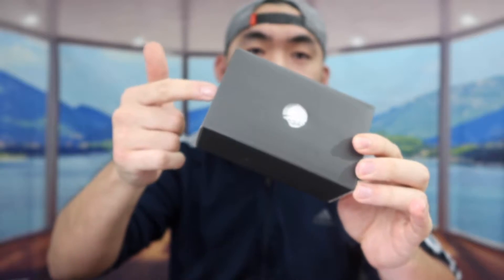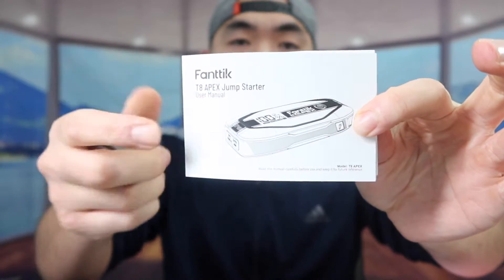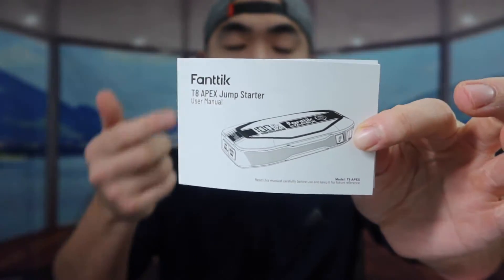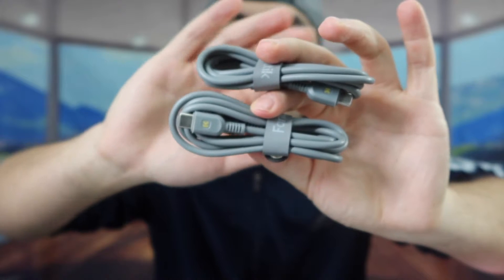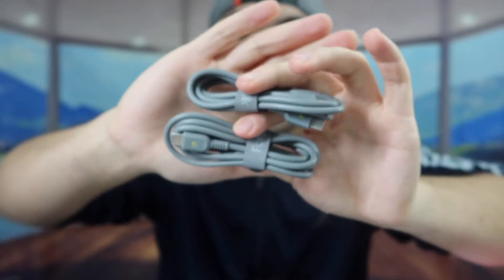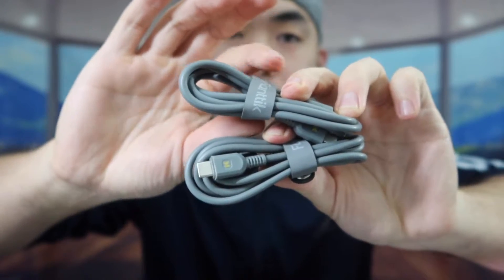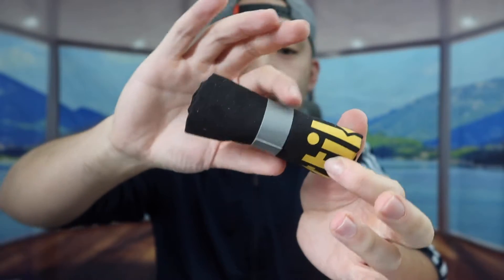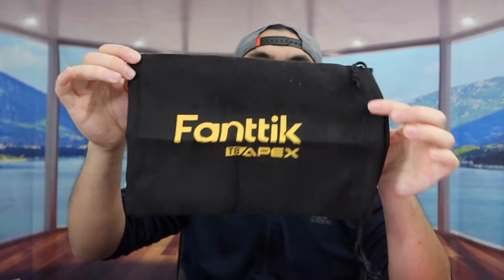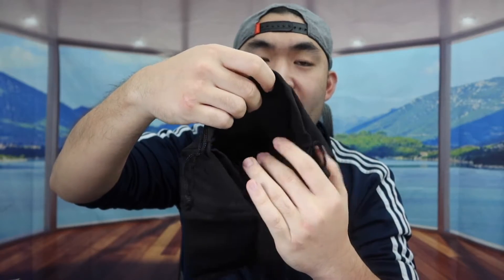In the second box there's a manual to teach you how to set up and use the product. Inside they include two cables — one USB-C to USB-C and another USB to USB-C — which look and feel like high quality cables with a strap to hold them in place. Last but not least, they include a small bag that holds the product. On the back is the brand logo, and inside the bag there's a divider to separate the jump starter from the cables.